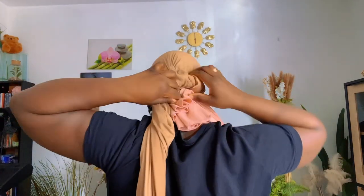After tying the knot, I'm going to tuck this one inside. Then I'll grab the next fabric and tuck that one also inside.